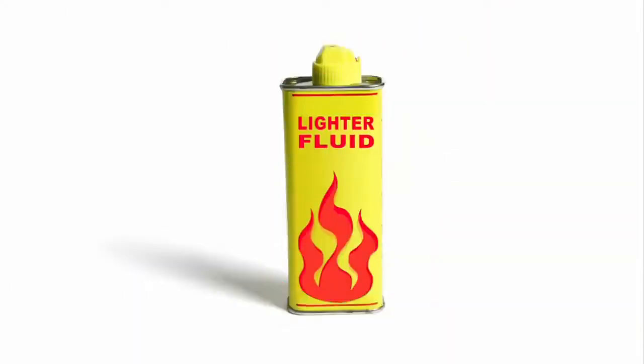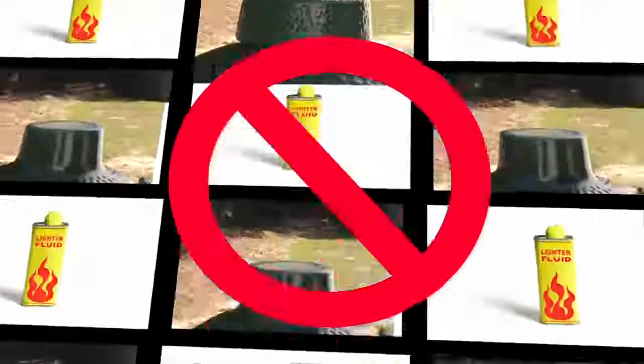Also, never use lighter fluid. You don't need it, and you don't want that taste in your food. Let's get started.